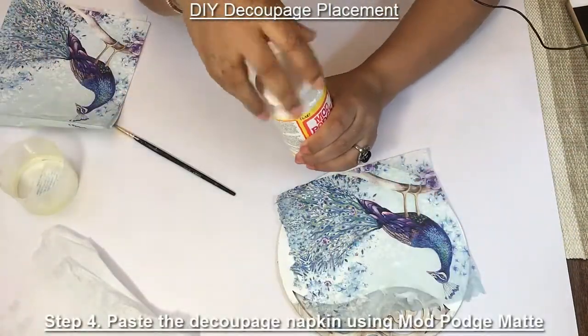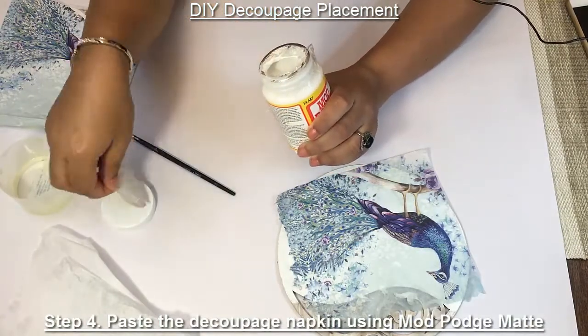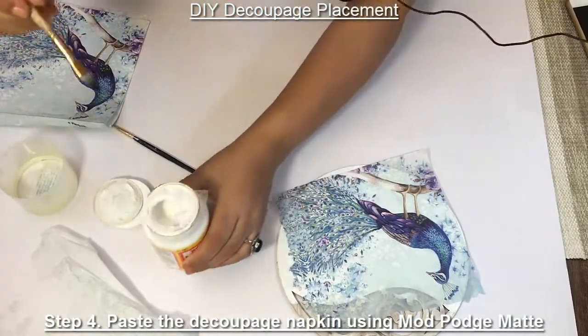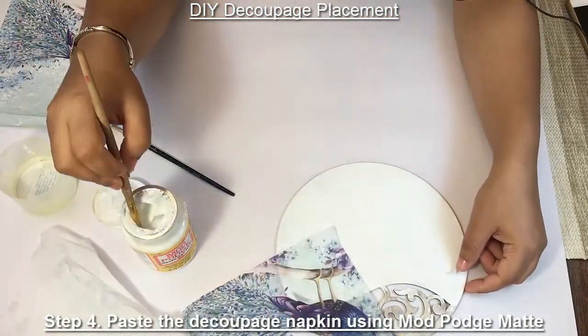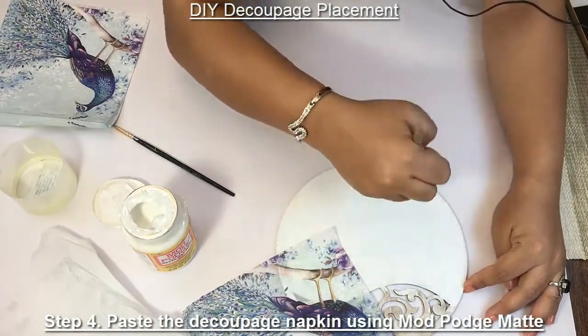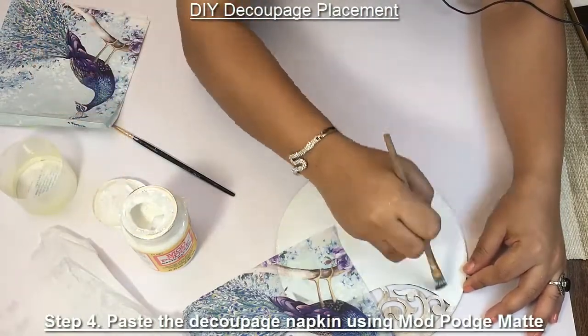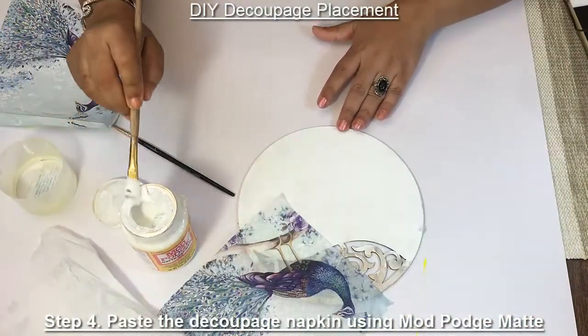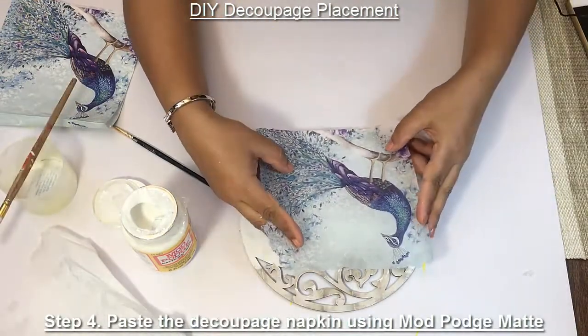This is the mod podge. Let's work on a smaller area so that you don't get wrinkles. Stretch the napkin as you apply it.